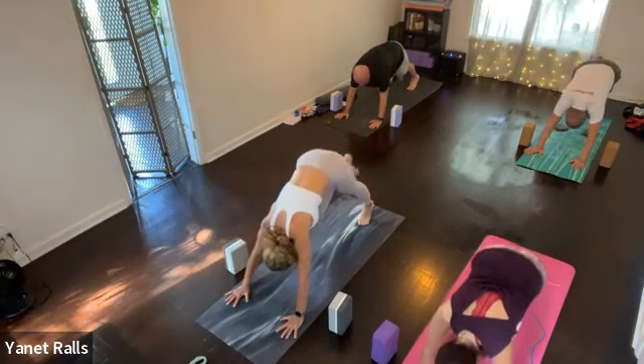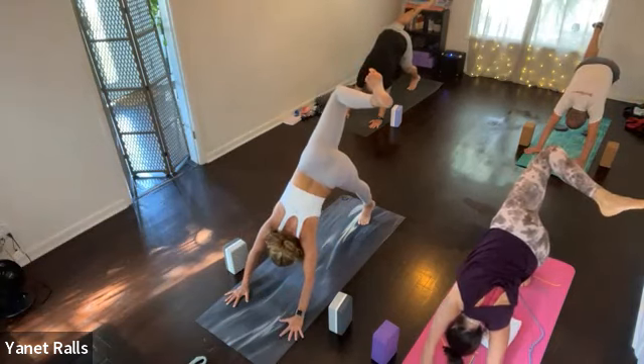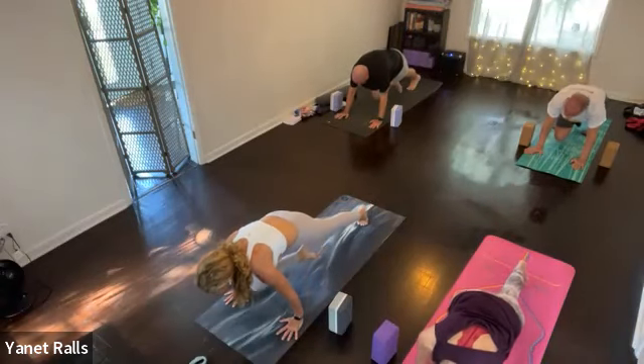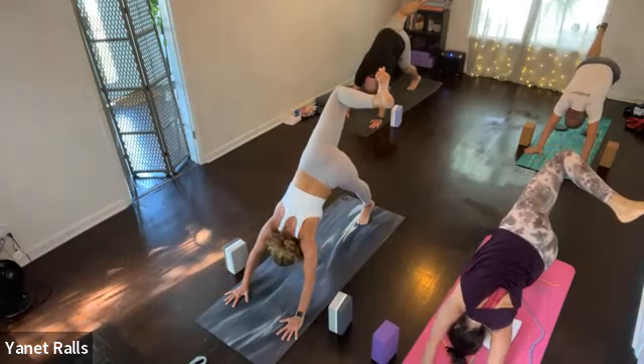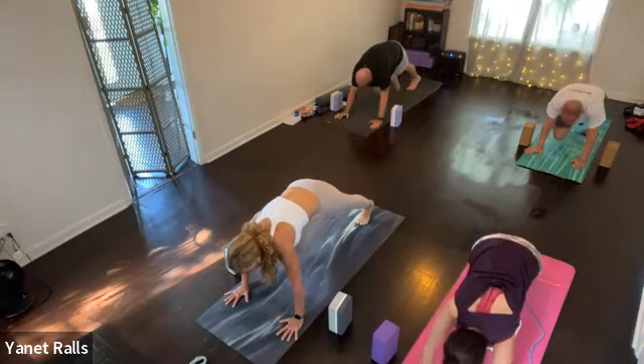And then do it again — inhale, lift and open. Yes. Exhale, pull it in. And then stack shoulders forward, look forward. One more: inhale, lift and open. Exhale, forward — stack forward. Step your foot forward.